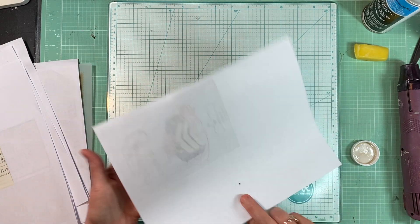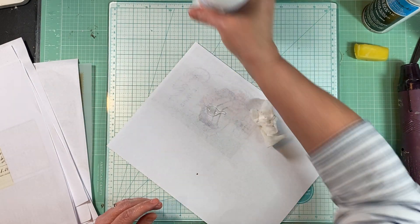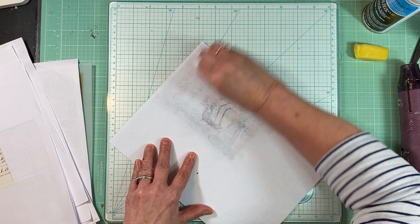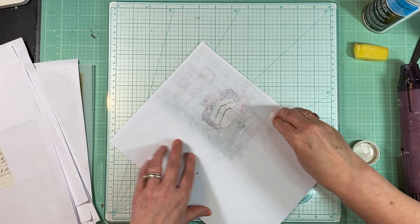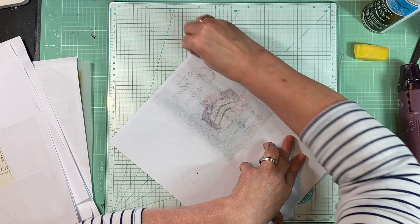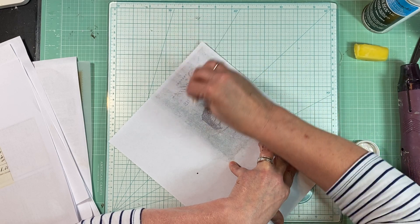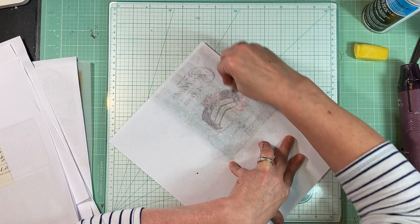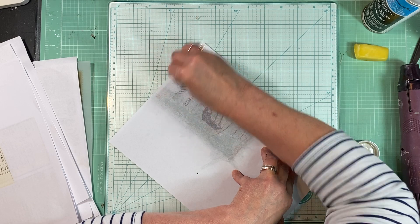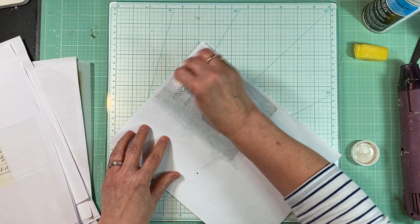I can't really tell that it's doing anything. Let me do the other side and see what happens. The baby oil seemed to saturate it better when I did it. Let me get it all on there good. I can see it kind of going through there now. I think it's just taking a little bit more to saturate it than the baby oil did. The baby oil just kind of went right in there.